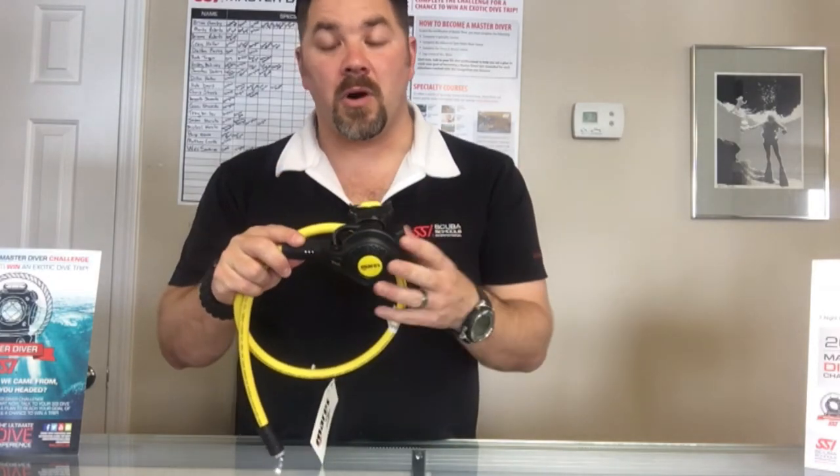It is painted solid black to match the Navy Abyss system. It does also have a yellow purge button versus a black purge button.